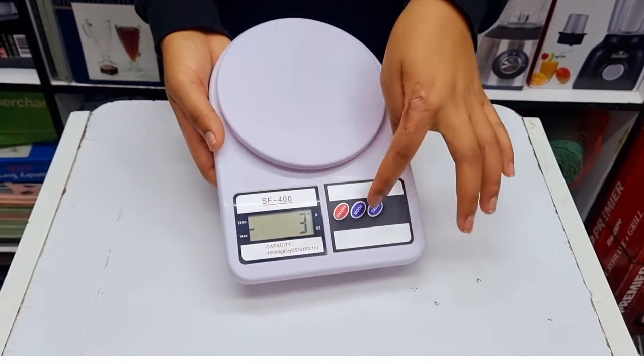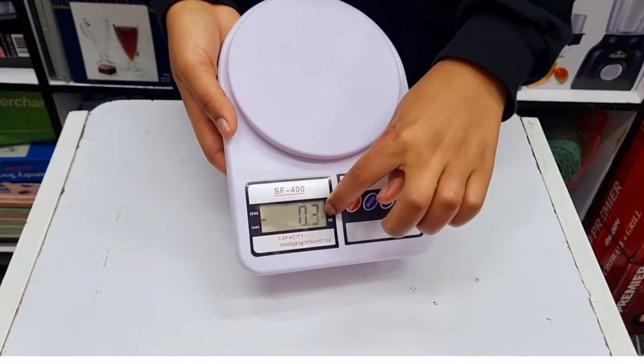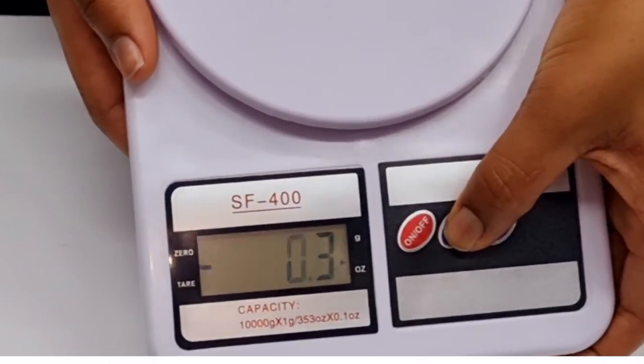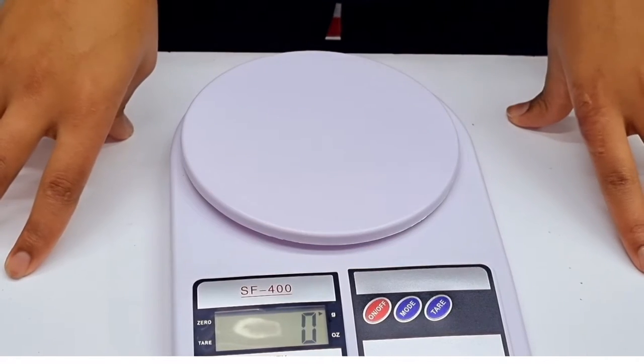To change from grams to ounces, there is a mode button here — you just press it and you can see the small arrow pointing to the ounce side. Let's take it back to grams mode. There is also another button here called the tare.